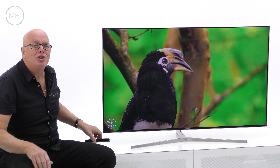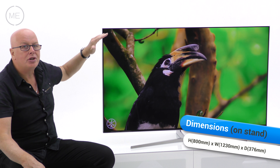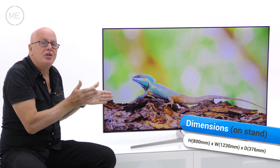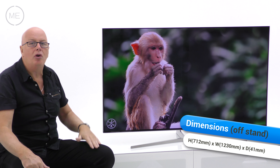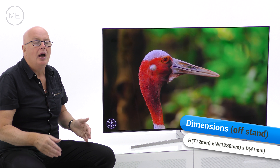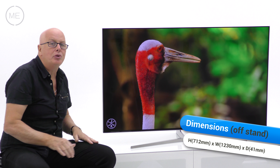Let's have a look at the dimensions and connectivity. The on-stand height is 800mm, the width is 1230mm and the stand depth is 376mm. Off-stand the height is 712mm, the width is again 1230mm and the depth — or thickness of the TV — is a very thin 41mm.